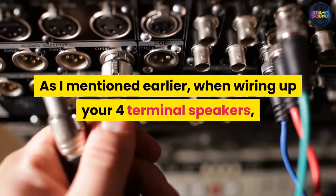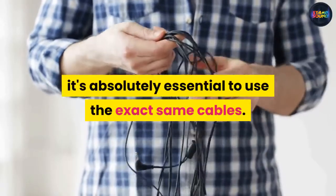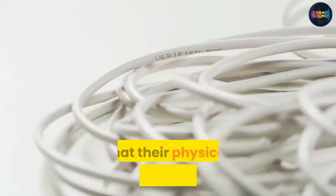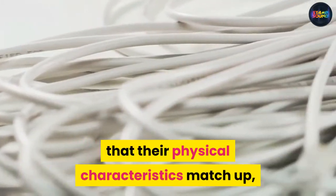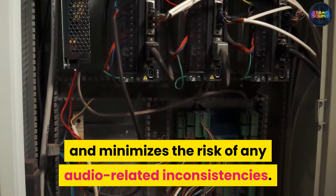When wiring up your four terminal speakers, it's absolutely essential to use the exact same cables. Regardless of whether you are bi-wiring or not, using the same cables will ensure that their physical characteristics match up and minimizes the risk of any audio-related inconsistencies.